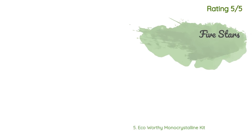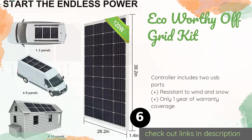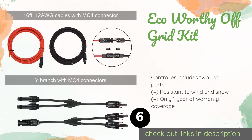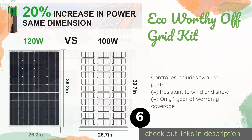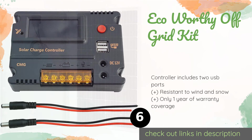The next one is the Eco Worthy off-grid kit. Boasting 360 watts, this polycrystalline package delivers power at an affordable price. It incorporates three 120 watt units, a 20 amp PWM charge controller, Z brackets, cables, and YMC4 solar connectors. This product is available on Amazon for $430 — check out the link in the YouTube description below.